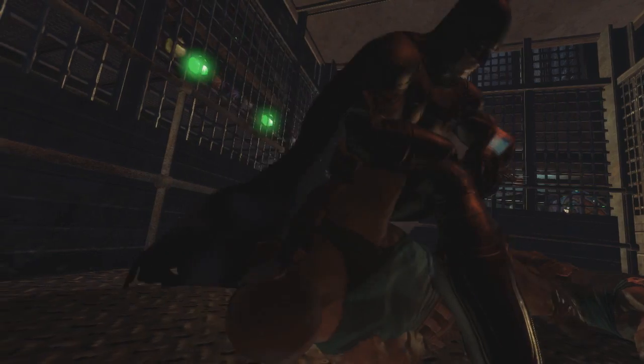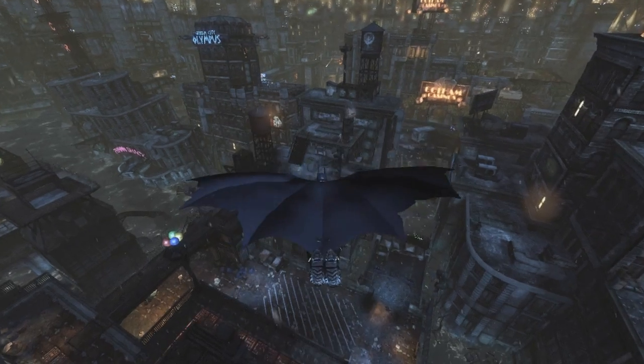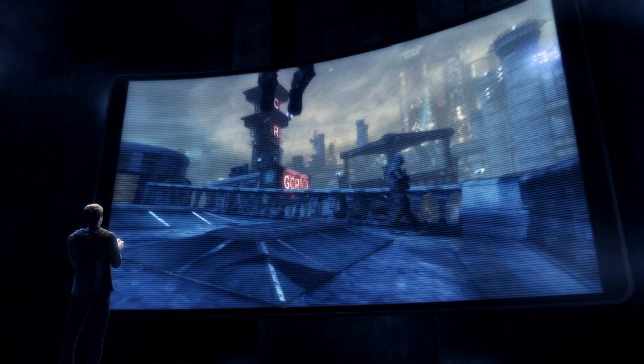To survive Arkham City, you'll need to use stealth, gadgets, and blunt force. And with the Wii U's new controller, you'll have access to Batman's entire arsenal with the touch of a finger.